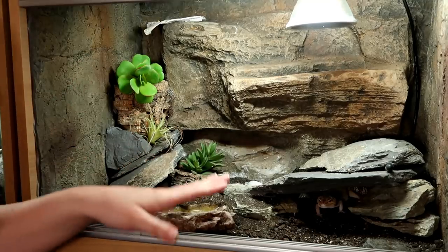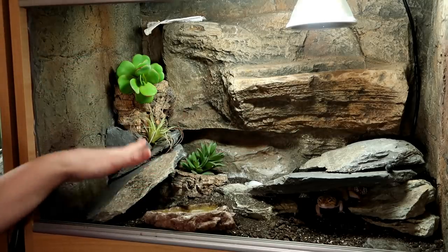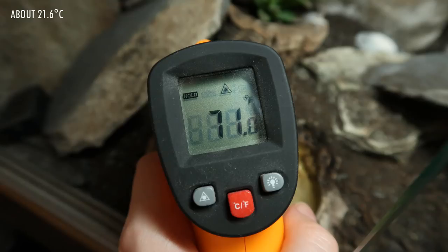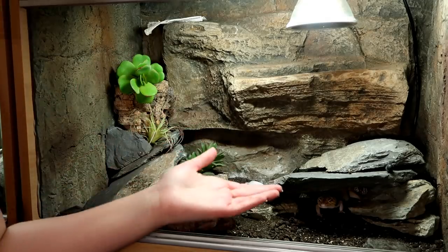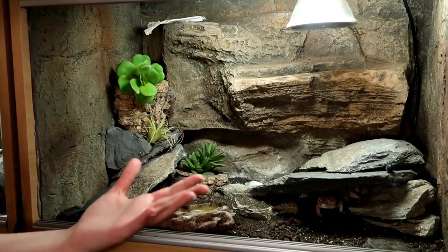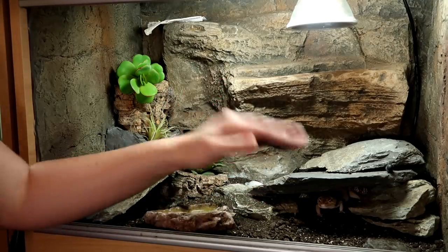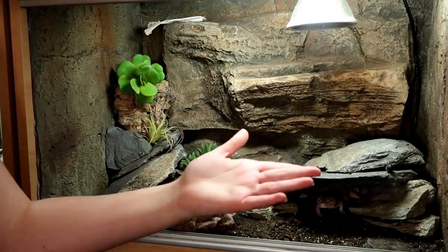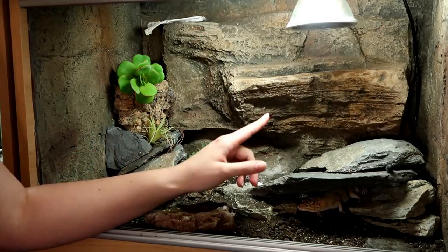One thing people were concerned about was that there wouldn't be much of a temperature gradient and that the cold hide wouldn't be cooler than the warm hide. As you can see, the cold side is cooler and even deep in the caves it gets cooler. There's a lot of variation for my gecko to warm up and cool down like it would in the wild. The underside of the rocks are also warm, but there are still places she can easily go and cool down — rather than a 6 by 11 inch heated patch on the floor like you'd get with a heat mat. The deep heat projector produces a far better temperature gradient.